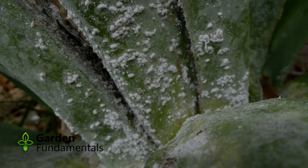Mealybugs are a very common pest on house plants, and you'll even find them in the garden. In this video, I'll show you how to identify the mealybug, and then I'll show you how to make up a mixture that you can spray on your plants to get rid of it. It's a very simple mixture and very safe to use inside the home.